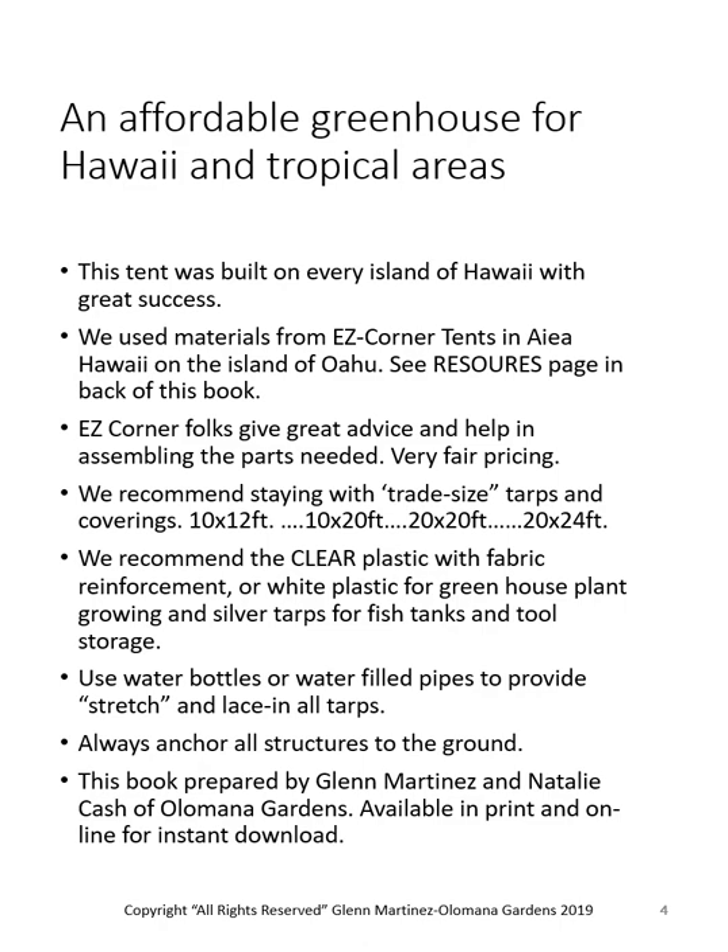When it comes to the screening, that's your choice — green cloth, shade cloth, or windscreen. We use materials from Easy Corner Tents in Aiea, Hawaii on the island of Oahu. They're a great company; I've done business with them for about 24 years. Their folks give great advice and help in assembling the parts needed, and offer very fair pricing.